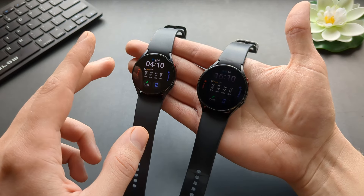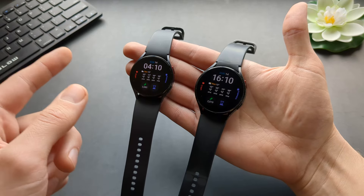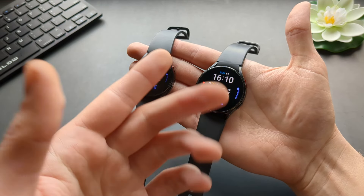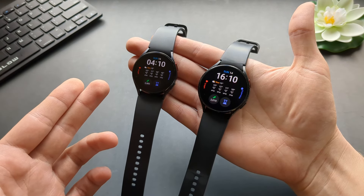The Galaxy Watch 4 and 5 are pretty much identical. The 5 has got a better sapphire glass, however the 4 still has a very good screen. Between those two models, that's the only difference.